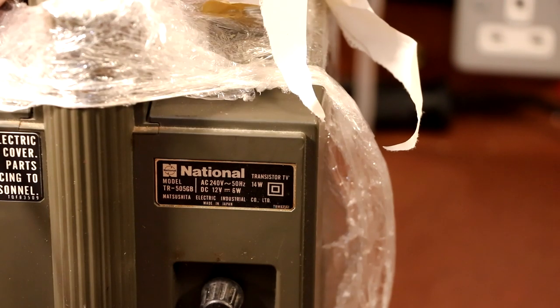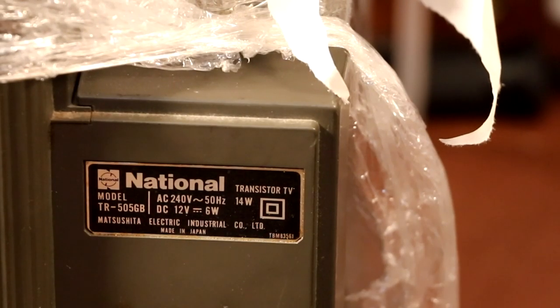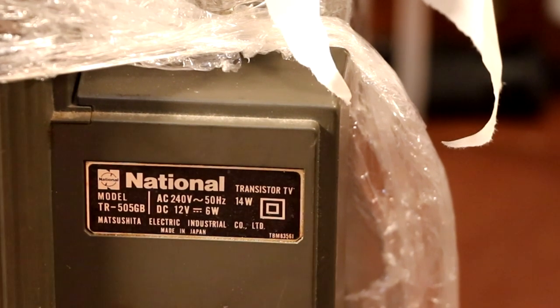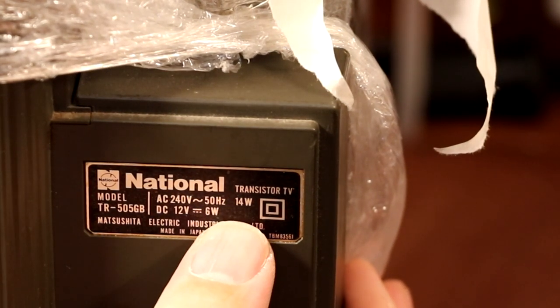I can also see we've got a model number here, but if I see or hear anybody getting their mobile phones out and Googling this you're bad - just put those away. The model number is TR-505GB, and apparently whatever this thing is it will operate from 240 volts at 50 hertz.